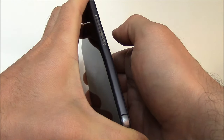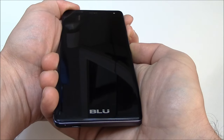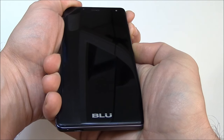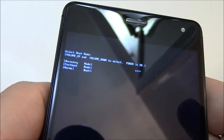Continue holding until you see a screen appear, then let go of both buttons. Now recovery is selected, so what you need to do is press the power button.